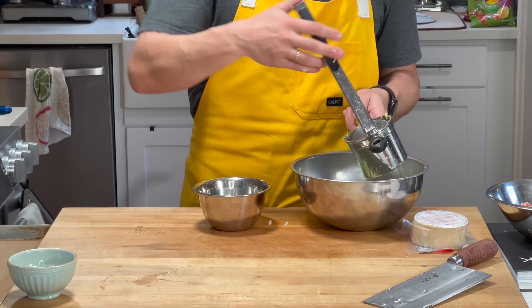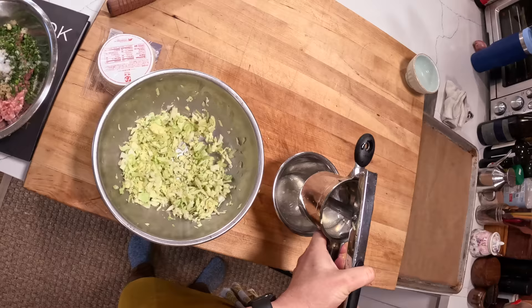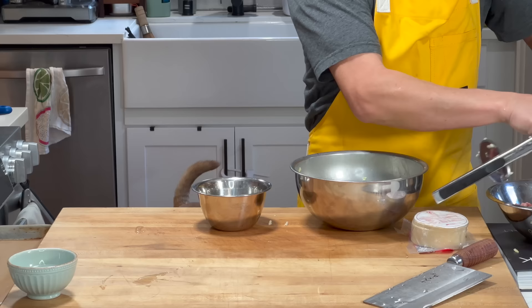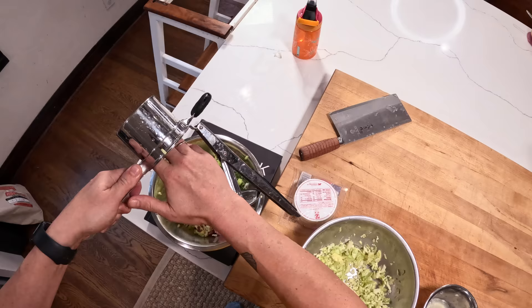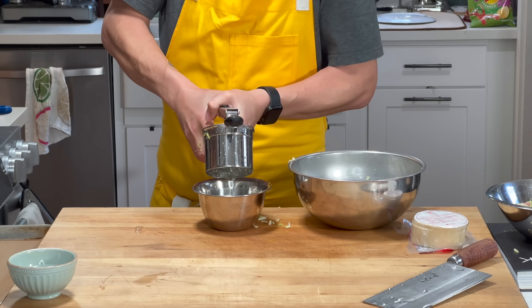Through the power of physics — a class two lever I think — I'm going to squeeze out all that excess moisture. Is that a class two lever? Class one is a seesaw. I think class two is where the fulcrum is at one end, the work is on one end, and the load is in the middle. The idea is we really want to concentrate the flavor — we don't want to introduce too much extra water — so we're squeezing out as much moisture as possible.